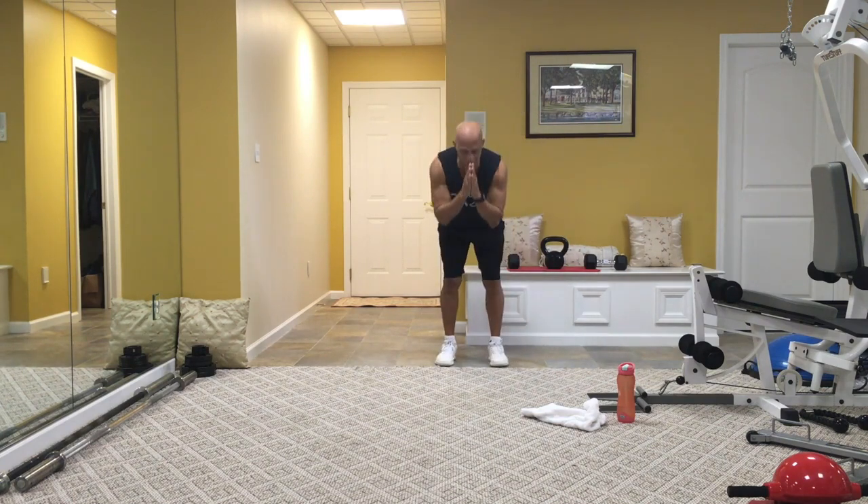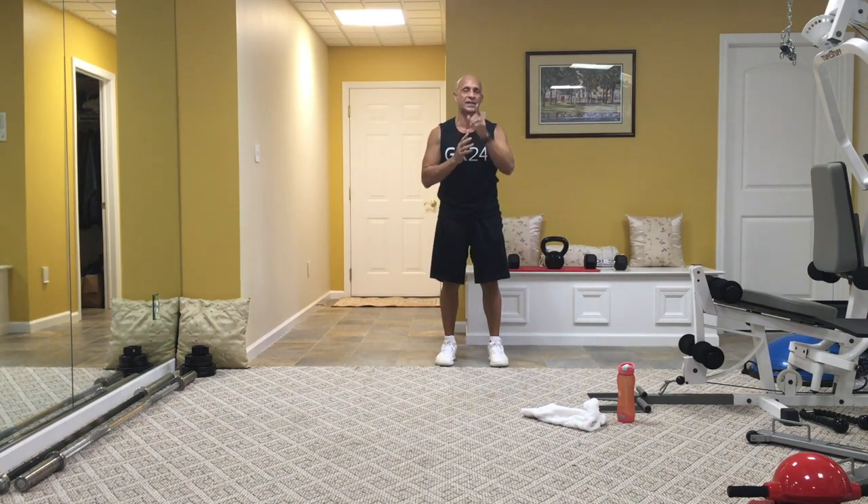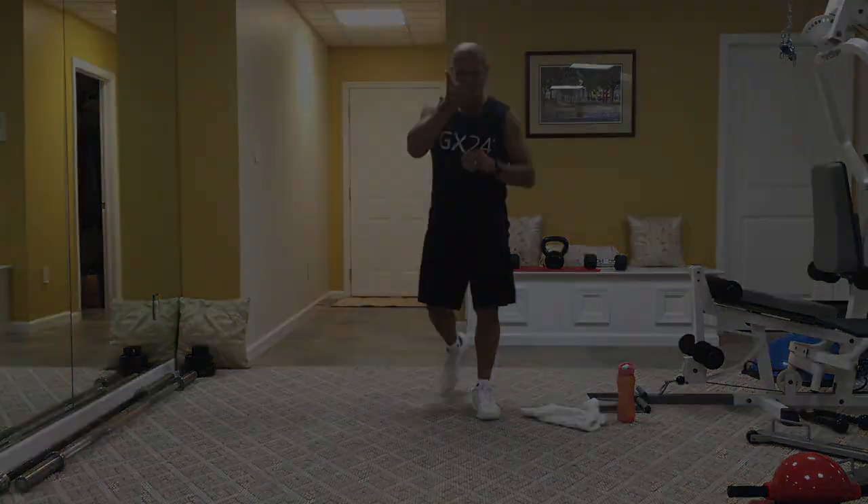Thank you guys so much. Again, my name is Peter Matichka, known as Pete Mo. This is 2-4. Good job, good job.